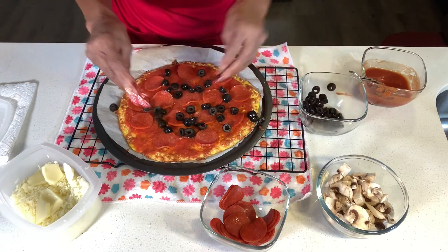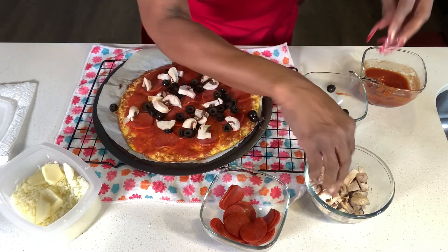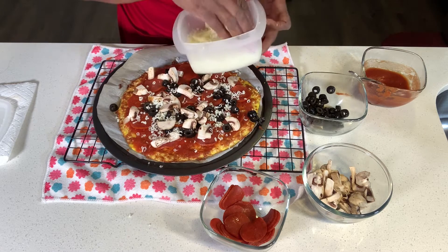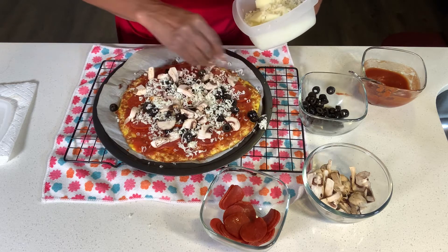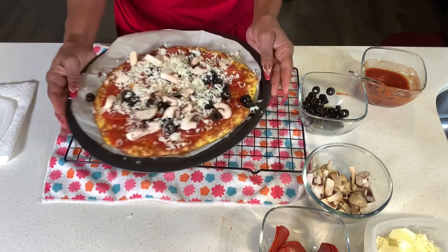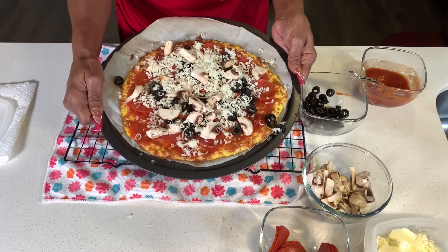We're going to throw on some black olives and put a little more mozzarella on top after I finish with the toppings. I also have some delicious mushrooms. Leave the oven on at 400 degrees, and after you put your toppings on — and however much cheese you prefer — throw this back into the oven for 10 minutes. This is ready to go back in. Look at that deliciousness, this is going back into the oven for 10 minutes.